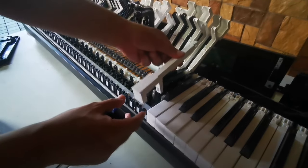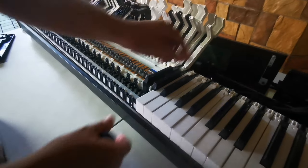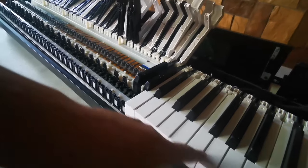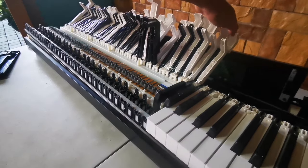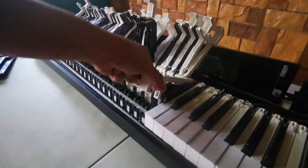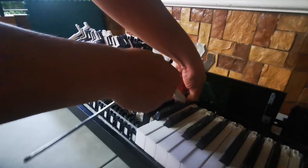After you insert the black keys, insert the white keys. You will do that for all of them — that's the process. Remove first, then replace. That's the whole process.